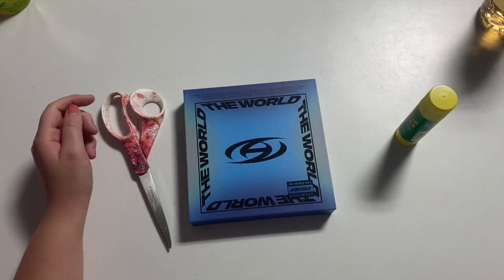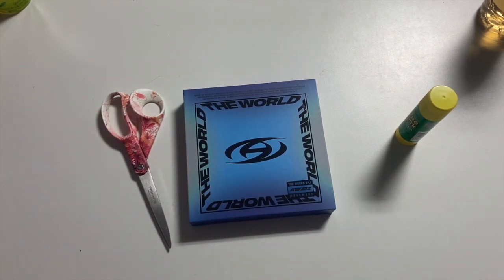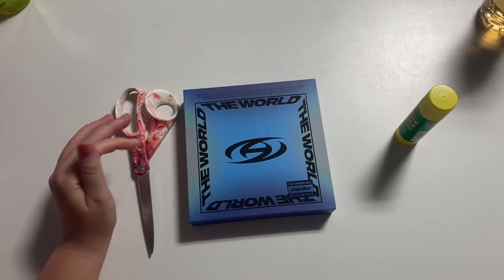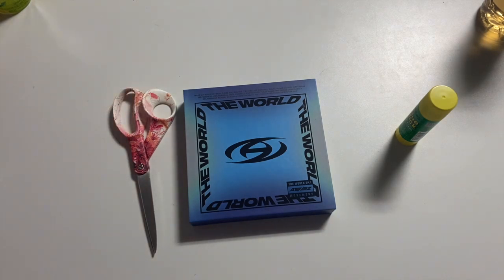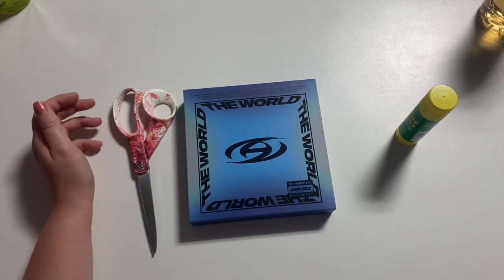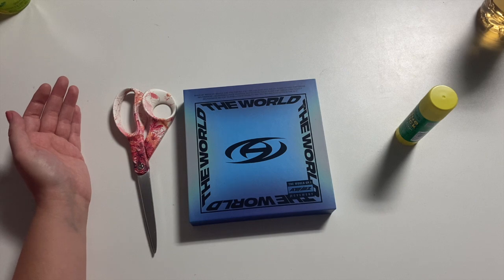Hi everyone, it's crafting time! Previously I did a similar video on this channel with Seventeen's Face the Sun album — I had lots of spare albums so I decided to use the ones I wasn't going to sell or give away to make freebies. Now we've come to part two of this. The other one was really successful, lots of people liked it, so I'm going to continue to make them.